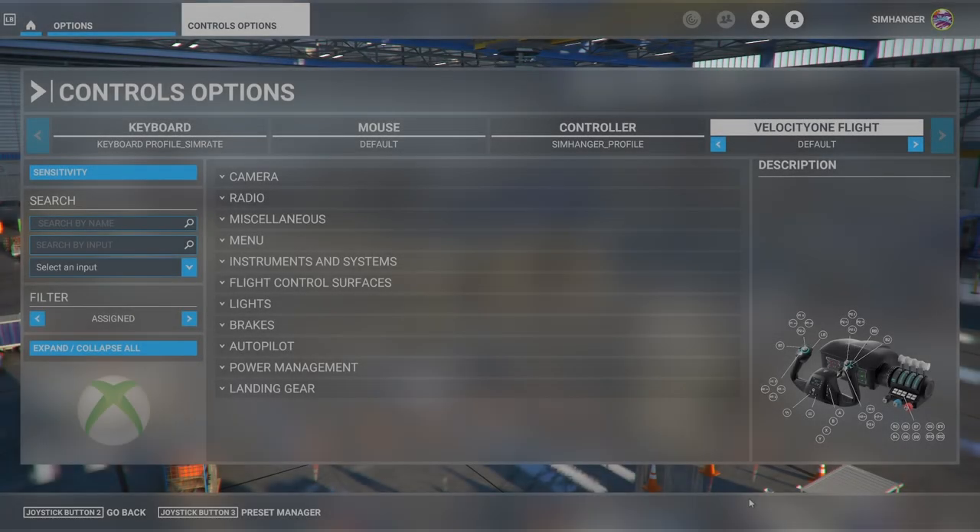For the Xbox, under the control options menu it's slightly different. The Velocity One Flight Control is shown as one unit and is configured as such. Bindings are more or less the same, although there are some variances, and once again we've got the three default profiles: Default, Single Engine, and Twin Engine Jet. For my Xbox test I'll again be using the Single Engine profile. The default profile for both PC and Xbox is not really usable as lots of items are missing, but it'll be a good building block for creating your own configurations — I'll cover that in an upcoming video in detail.